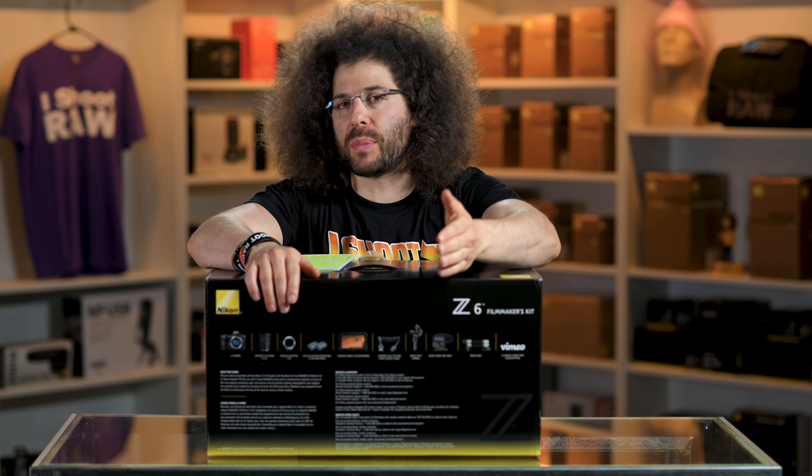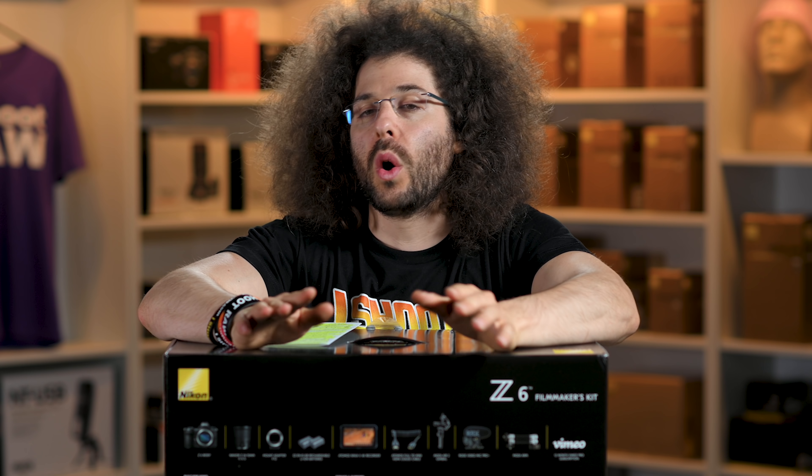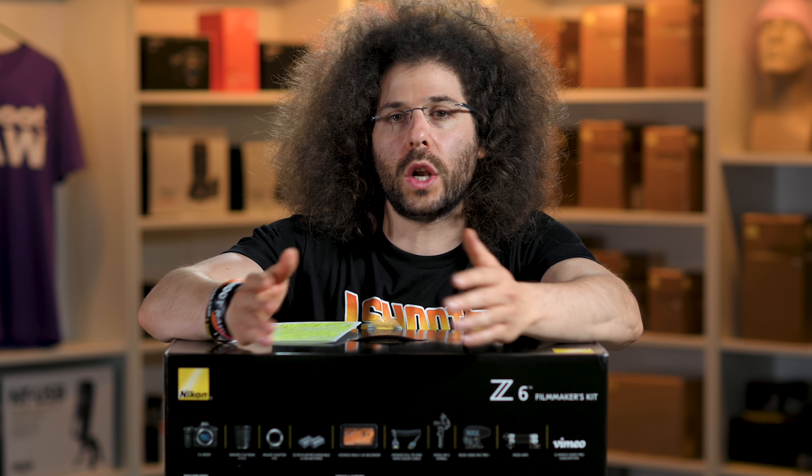The reason I'm making this video is a lot of people leave comments that are just starting out in the video world saying, 'Jared, what should I buy? I looked at the Sony, I looked at the Canon, I looked at the Nikon. What do you think?'